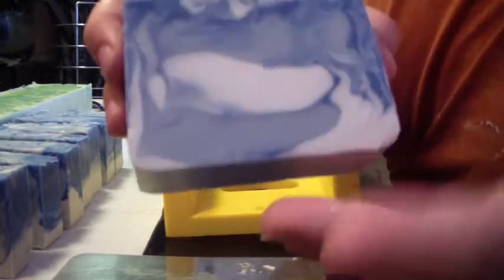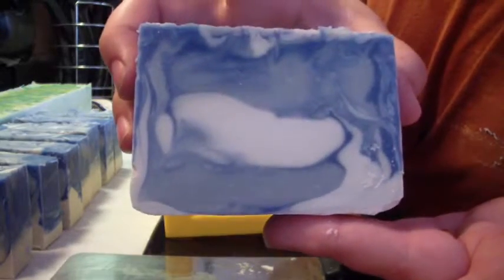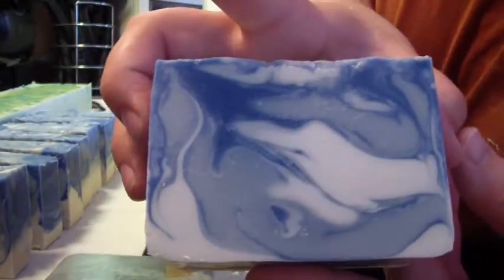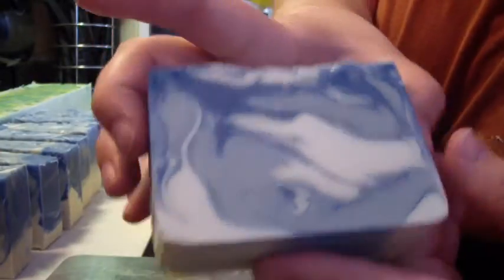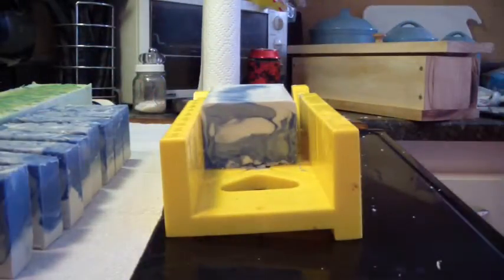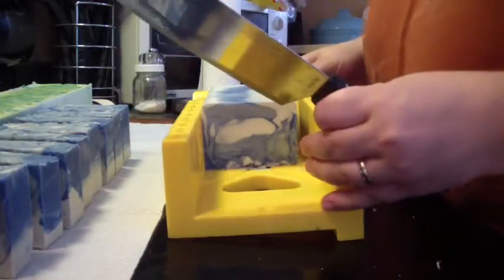That's pretty, pretty, pretty. Oh, I like that swirl — isn't that pretty? I keep saying that, I'll shut up. Daddy! What are you doing? What are you doing down there?